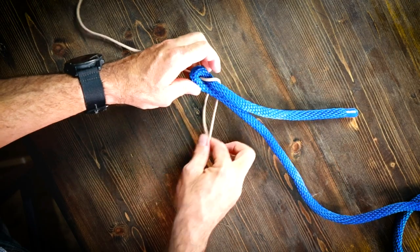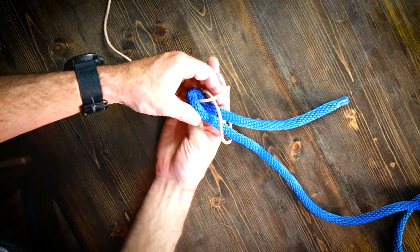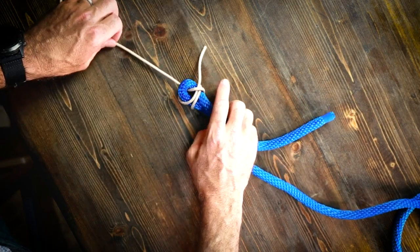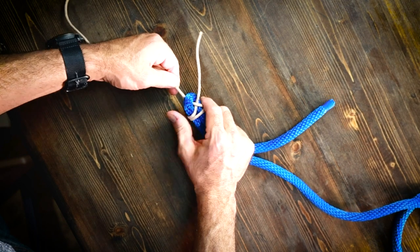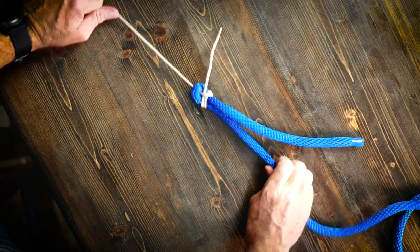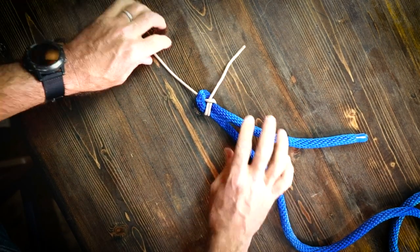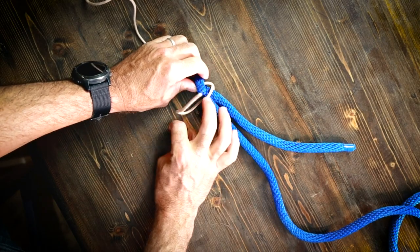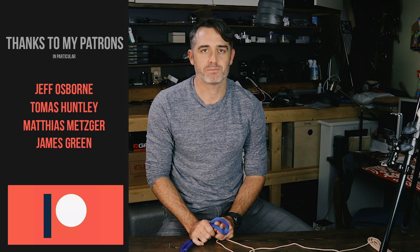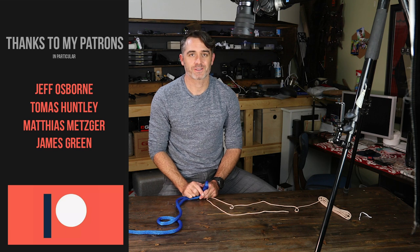What I'm going to do is tie a double sheet bend on this, and it will make it a stronger version of itself. There we go — that will attach these two ropes fairly firmly together, and if you needed to, you could untie it pretty well after a load was put on it. Very important to know the sheet bend for joining ropes of equal or different sizes together. See you in the next video.